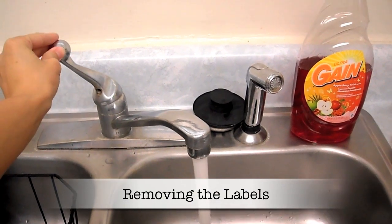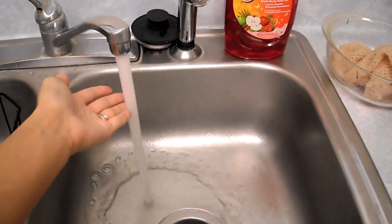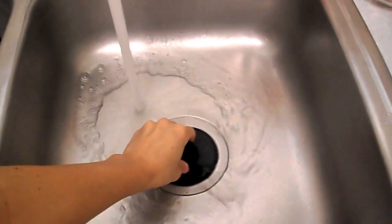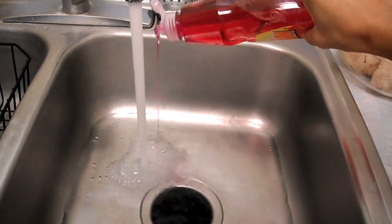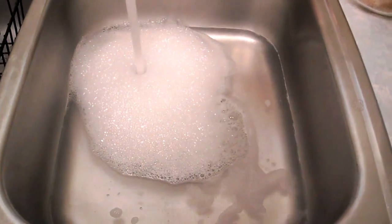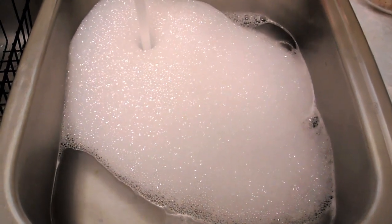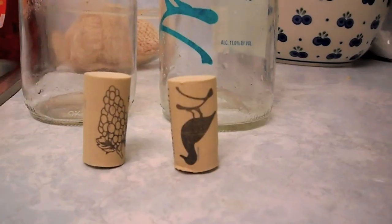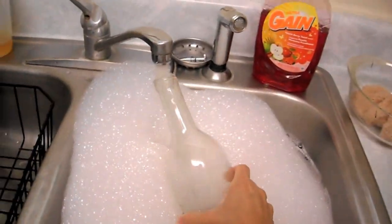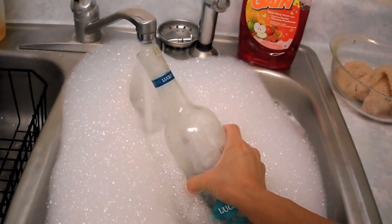The first thing you're going to want to do is remove the labels from all the bottles. Go ahead and turn your sink on as hot as it goes. Once it's nice and hot, put the stopper in the bottom of the sink, then go ahead and add some dish detergent. This is going to help remove the stickers and labels from the bottles and help break up that glue a bit. Once your sink is all filled up, make sure you remove those corks if you had them back in the bottles, then fill the bottles up with water. This is going to help the bottles sink down and make sure they're fully submerged in that hot soapy water.